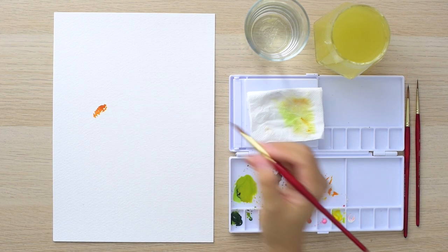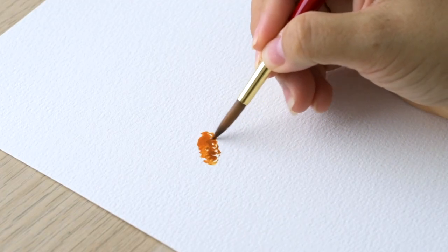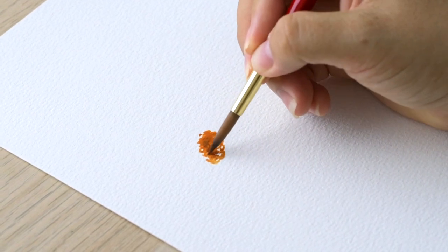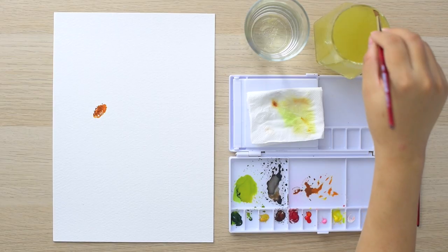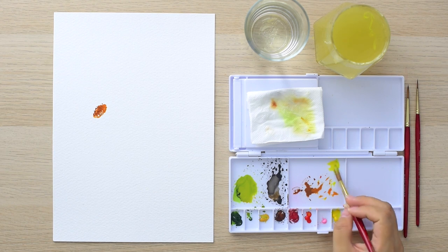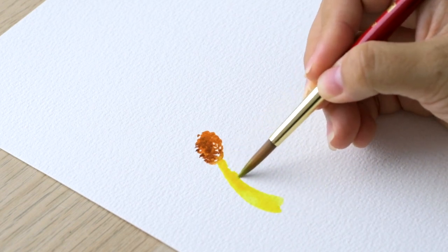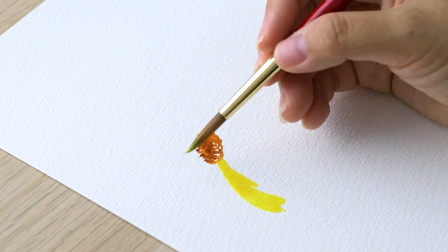These daisies are going to be loose and free, so we're just going to jump right in. I'm using the mixed-out orange to make a stamen — just dot in a circular motion and end up in an oval shape, probably slightly off-center on your paper. Then grab some of that brick brown to blend in with the orange, and grab the light yellow to drag the belly of your brush across the page in long, slender strokes to create the petals.